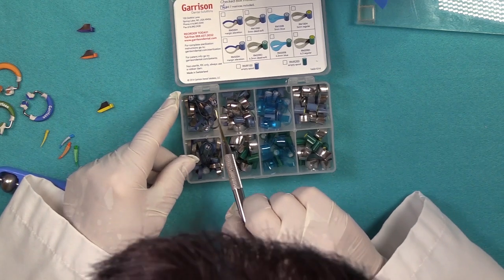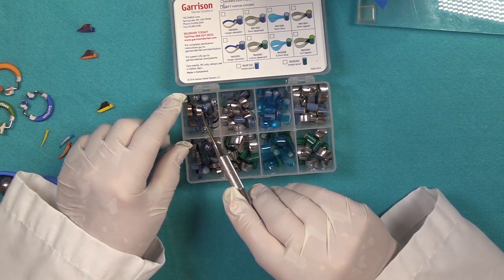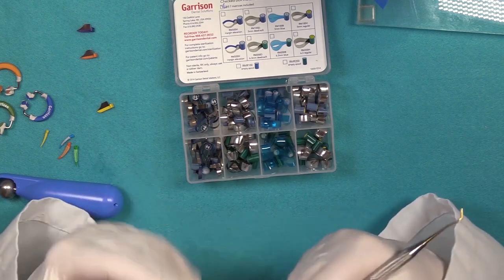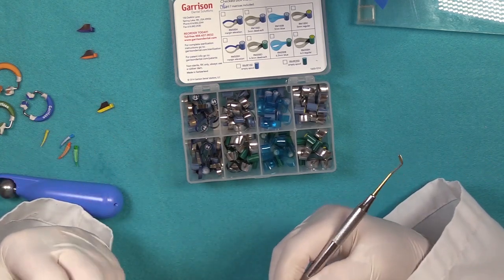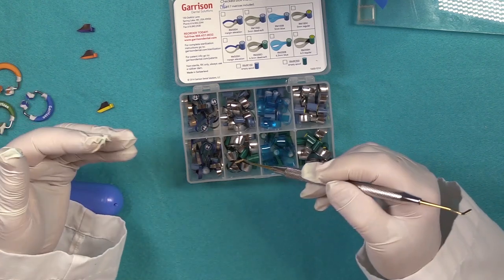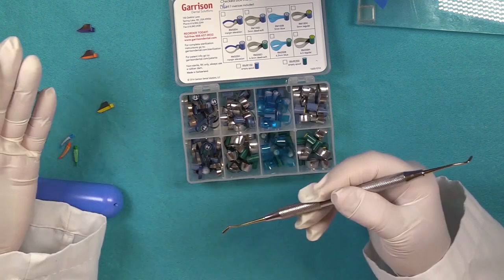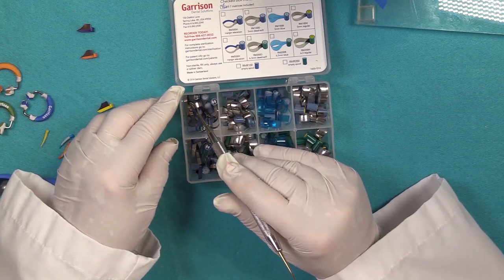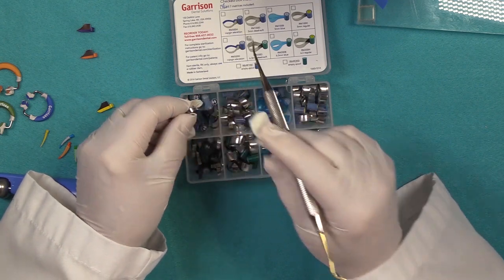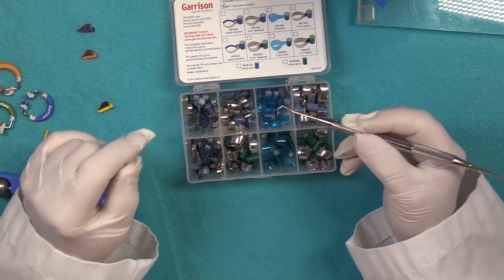This particular matrix system is called the margin elevation. What that is for is if you have a tooth that you're preparing for a crown and the margins are subgingival — if you're doing a scan, you need to build up your margin so it's supergingival to get your image. They also have a coating on the inside which helps with removal, as it can be a little tricky removing those when placing them subgingivally.